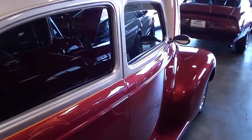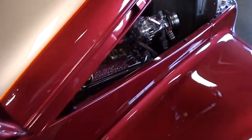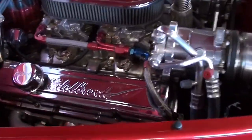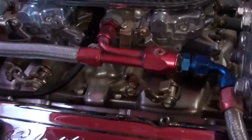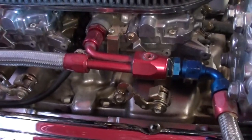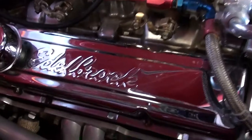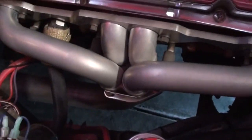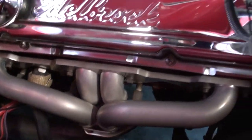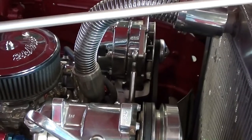It's really looking slick all the way around. Under the hood here we have a 350 small block with dual four barrels, and that's on an Edelbrock intake. It's got the Edelbrock valve covers as well and the shorty headers.